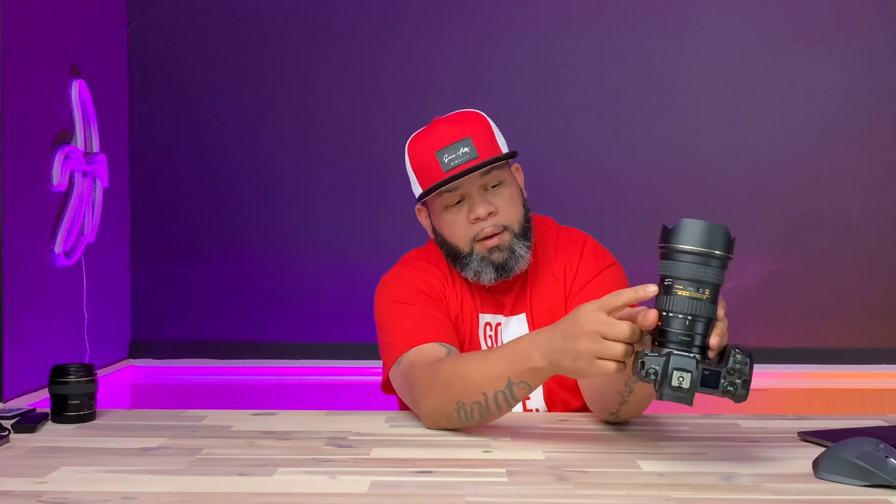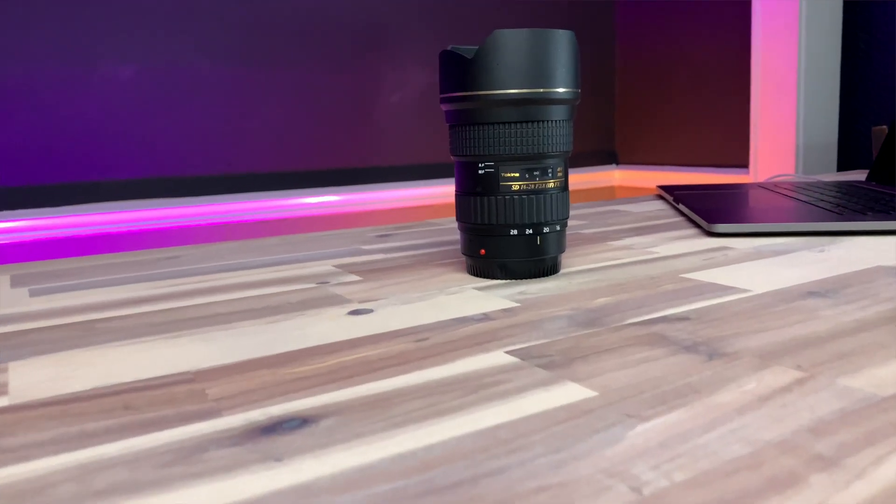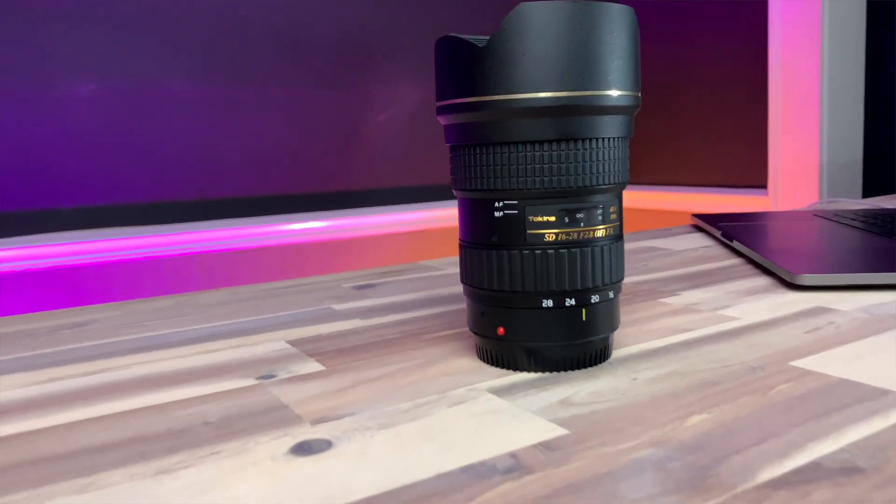It does have manual focus — you have both autofocus and manual focus. The cool thing is, if you want to switch to manual focus on the fly, you just pop that little ring down and you're in manual focus mode, so you can pull your focus manually. When you're ready to go back to autofocus, you just pop it right back up. That's a cool little feature.